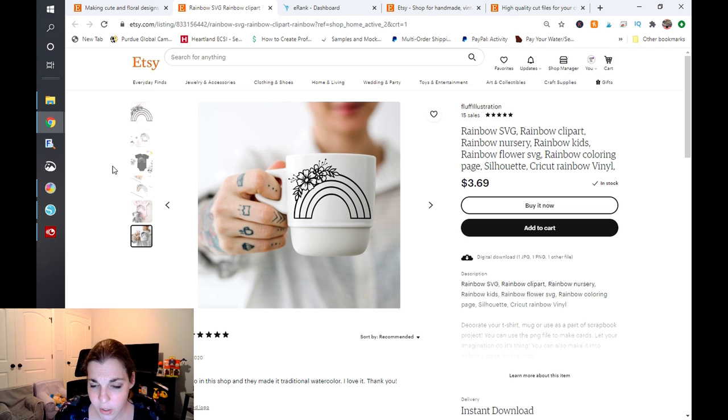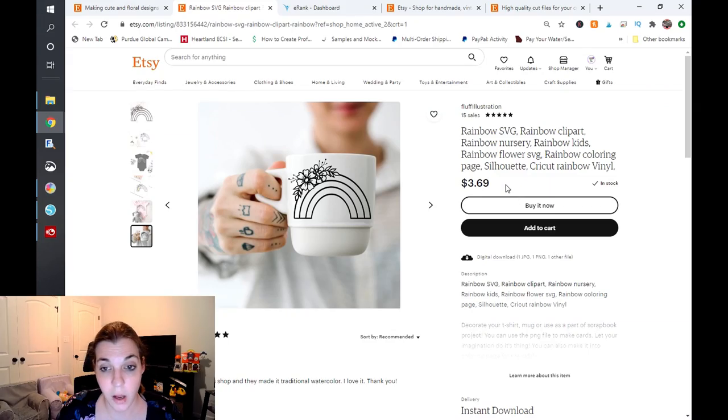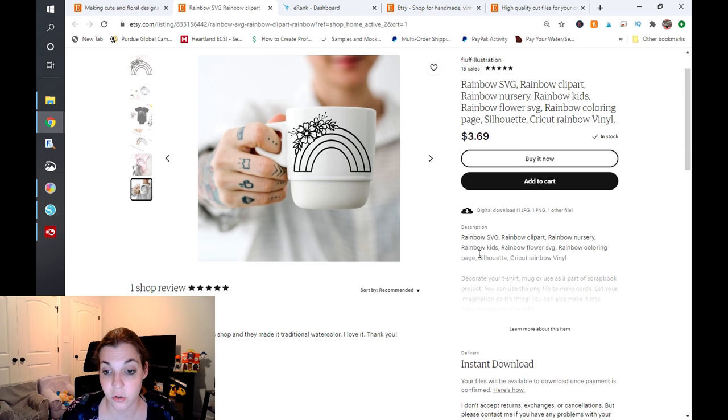So the title is definitely keyword stuffed. Etsy does not like keyword stuffing — I do not recommend this. You have 13 tags for a reason, so I would definitely recommend shortening this title up. Maybe something like 'Floral Rainbow SVG, Floral Rainbow Coloring Page' and leave it at that. Then you'll want to copy and paste that title and put it as the first line in your description, which you have already done — and that is fantastic.